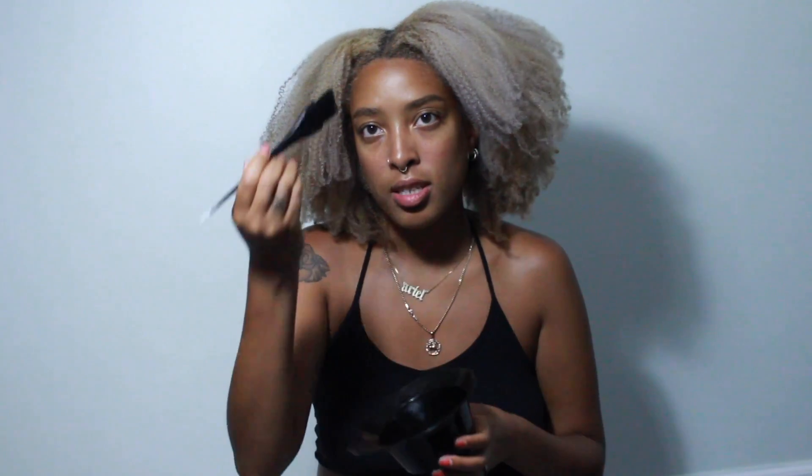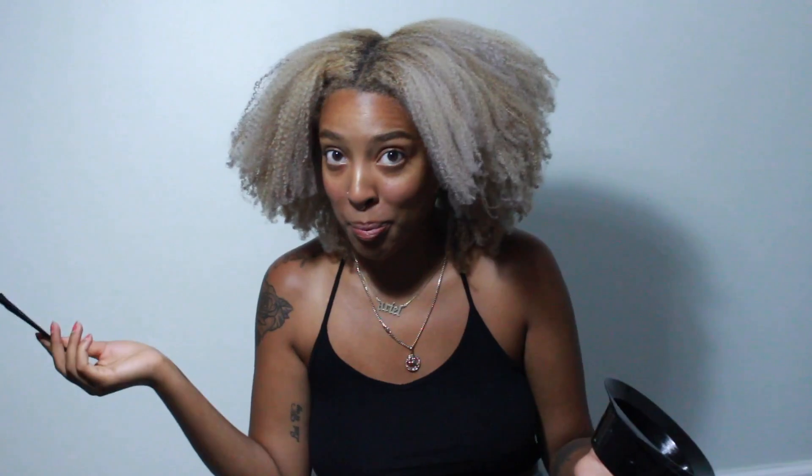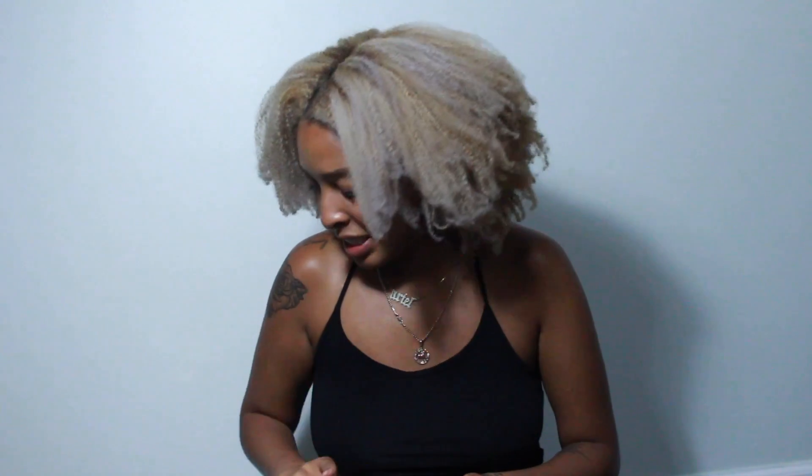You just put your bleach and developer together until it's a good smooth consistency and you just dye your hair — not that hard. I do one bleach session every couple of months. It's almost been a year for me to achieve this color — I think it's been about 11 months since my first box dyeing.